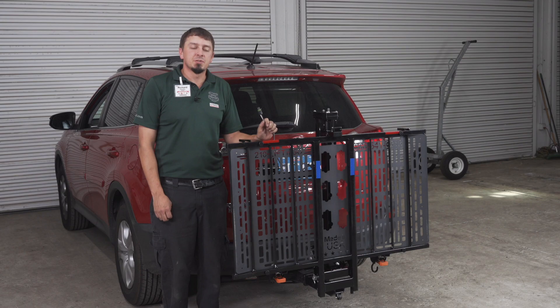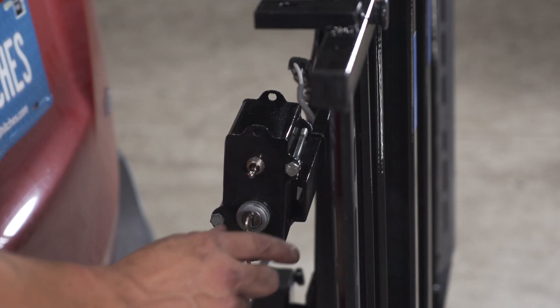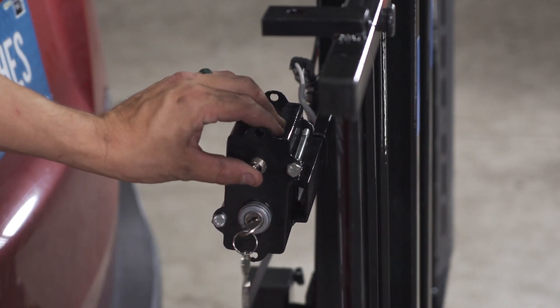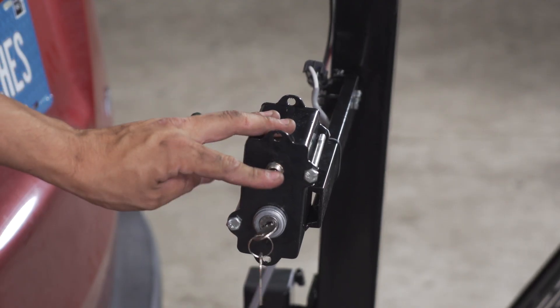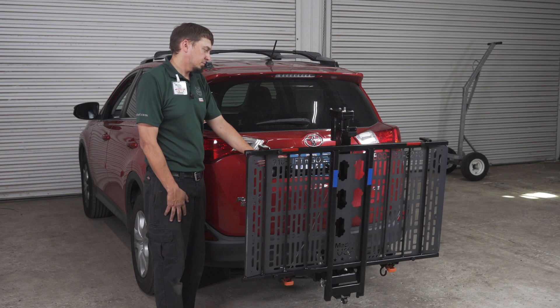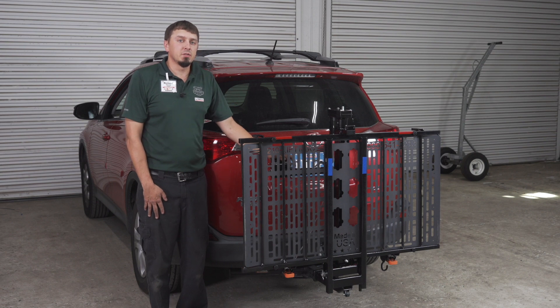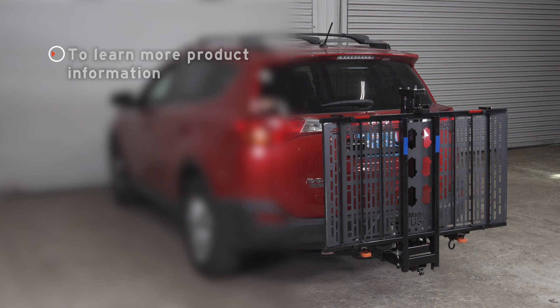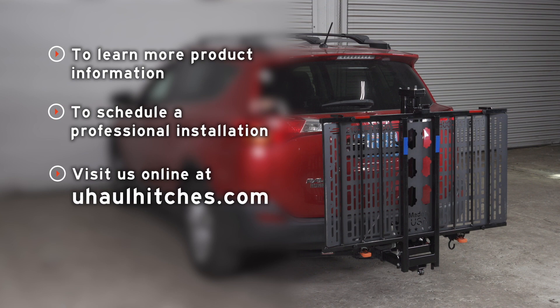Now that we've completed the wiring installation on your vehicle, we simply need to plug in your wheelchair lift to test its operation. Now that you've verified that your wheelchair lift is operating correctly, you are ready to go. You can haul your wheelchair anywhere you need to go. Thanks for watching this video today. If you have any questions about the product seen in this video, or if you'd like to schedule an installation with a U-Haul Hitch professional, visit us online today at U-HaulHitches.com.